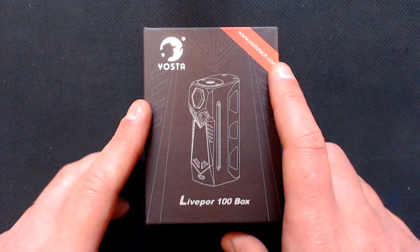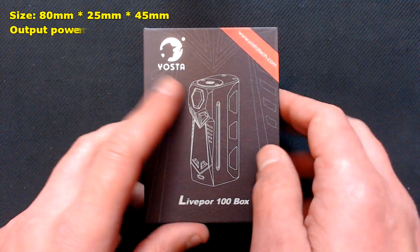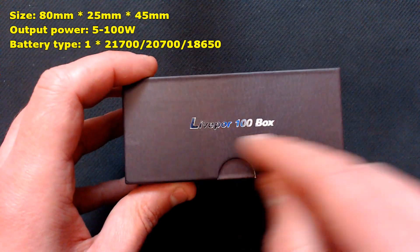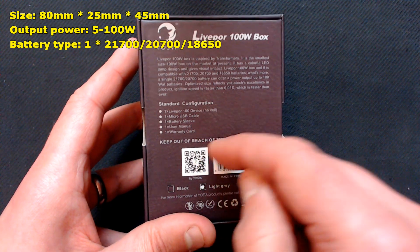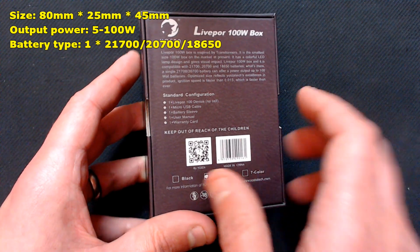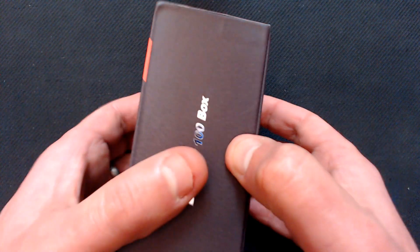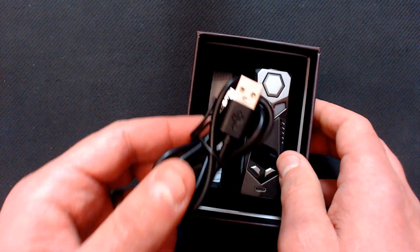Right, here's the box then. We've got Yostatech Liverpool 100 on the box, there's the website address on the sides. On the back we've got a little bit of information about it, contents, QR code, made in China, and we've got black, light grey, or 7 colour options. On these sides we have the Yostatech logo as well and thumb cutouts to make it easy to pull it off. Inside you'll get a USB firmware update and charging cable.